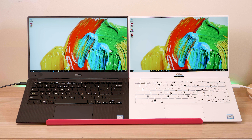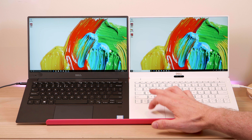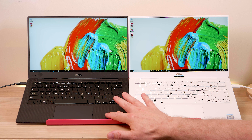If there are any tests you want me to do with this 9370, the new XPS 13, let me know in the comments. I will do a full review, gaming review, and video editing review — I'm your one-stop shop for this XPS 13.